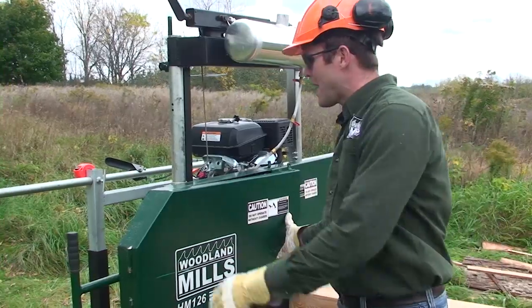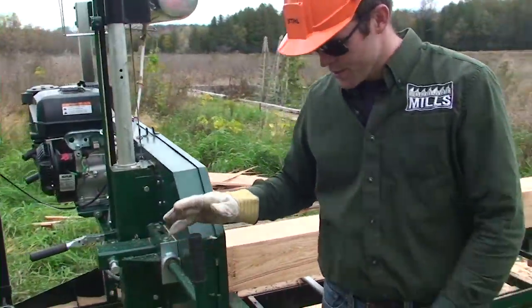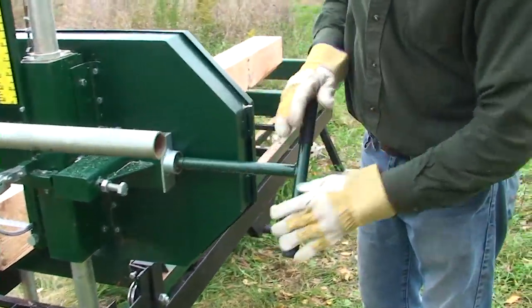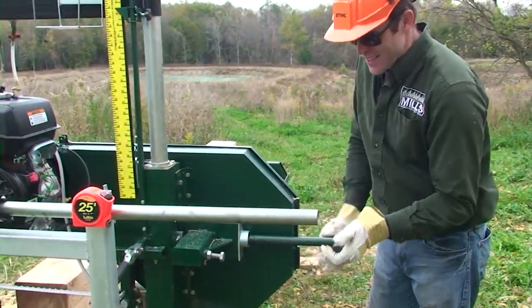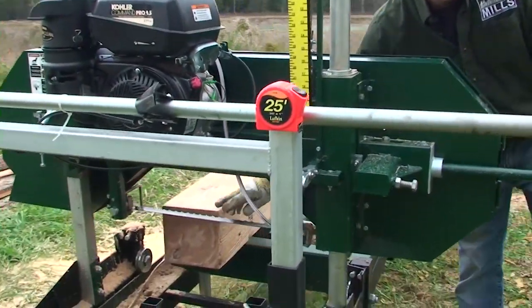As we walk around the back of the mill we're going to see the tensioning. This is a T-handle for blade tension — clockwise to tension, counterclockwise to loosen. You get used to how tight this has to be, as well as how tight the blade should be, by feel.